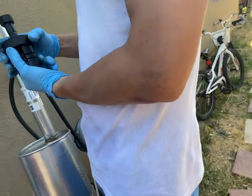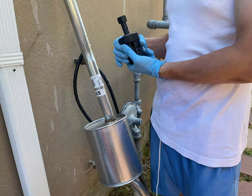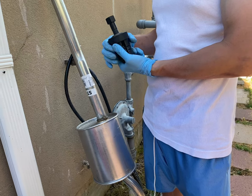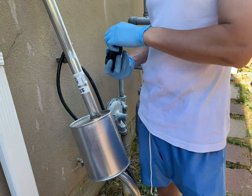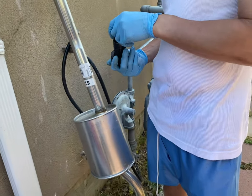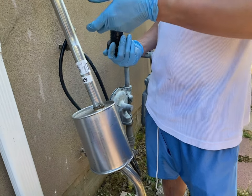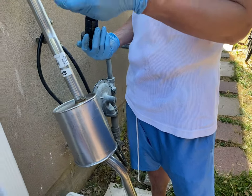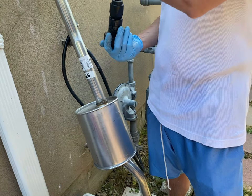It's a lot better with two people. When you're by yourself it's a little harder, but with two people it goes a lot smoother and faster — you save a lot of time. How much does that kit cost? About $100 something, from Harbor Freight. $100 for that whole kit.